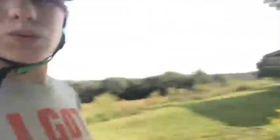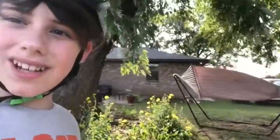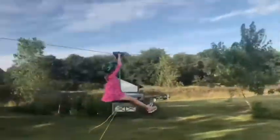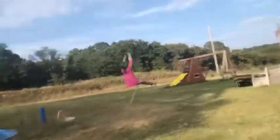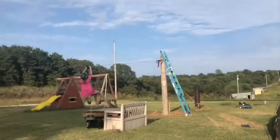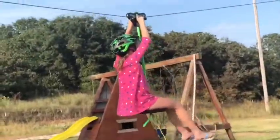Holy crap, the hammock's going crazy — what is it doing? The wind's picking up. The hammock was rocked by a ghost or something! There's Annabelle going down — that's my sister. That was fun.